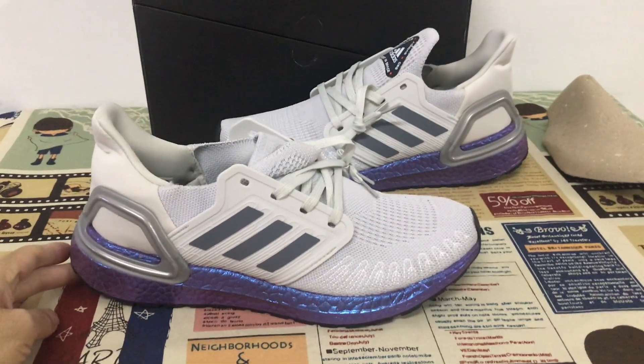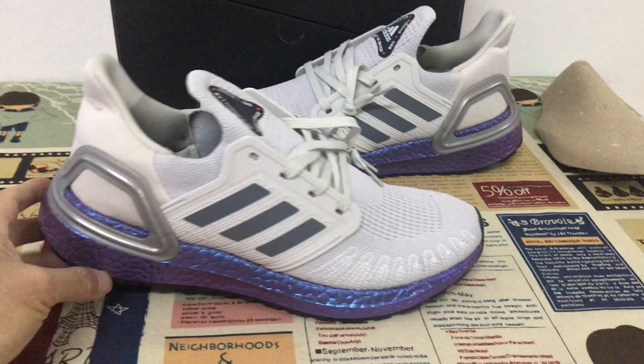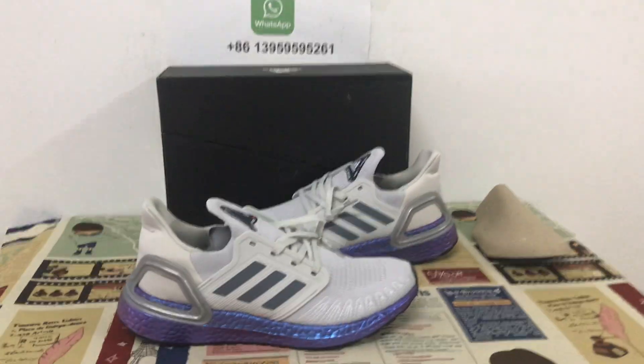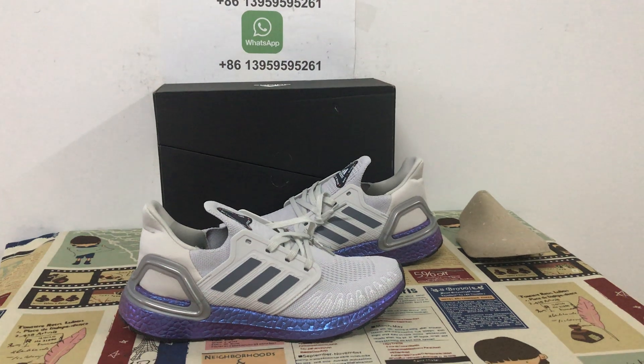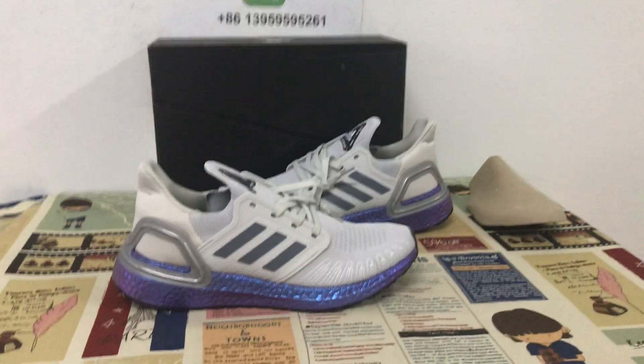The full shoe looks really very nice. If you like it, you can place your order on my site, LikeKicks.net, or you can message me for help. Thank you.